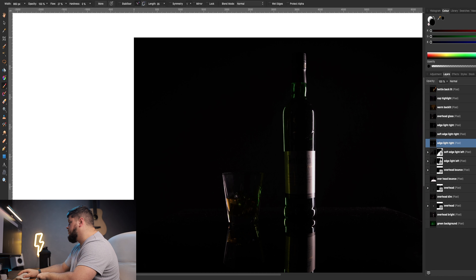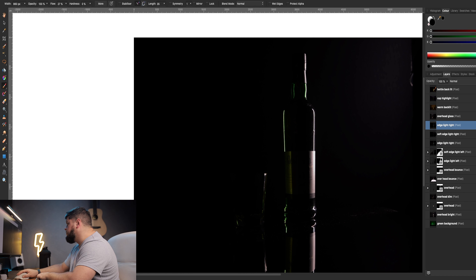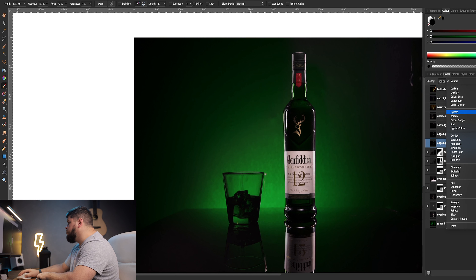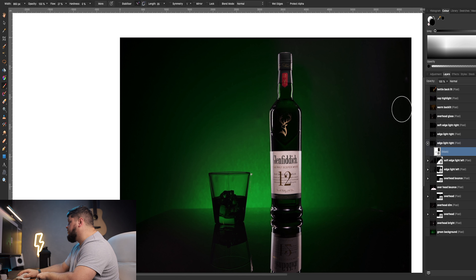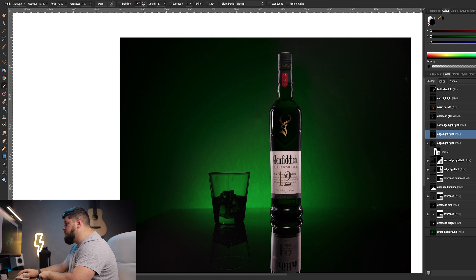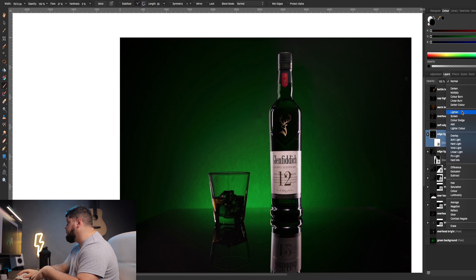Now we can add our right side edge light — we've got a softer right side as well. Bring it down to Lighten, it's a little bit bright so bring that opacity down so it doesn't overwhelm the image. Add a mask, go to black, and go over the entire background. We still need to light our glass, so come in and add a little bit more highlight there. I quite like how it's lighting up the cap part of the bottle, so add the mask and change the blend mode to Lighten.